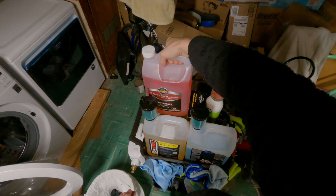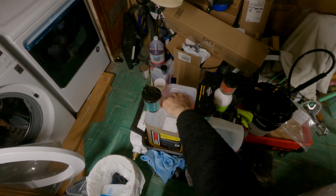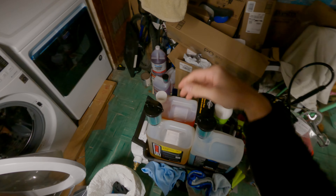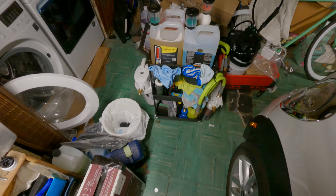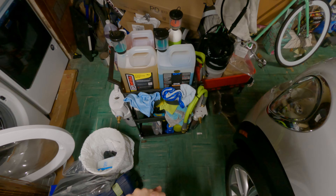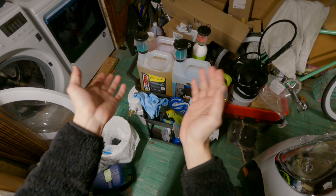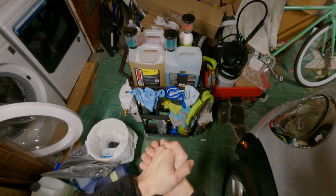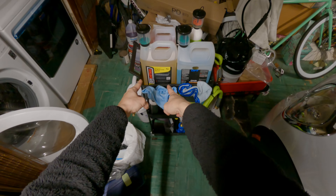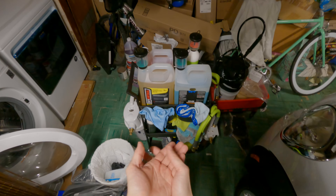The Meguiar's Hyperwash bottle here is also a different manufacturer. They're all made in the USA — at least I believe O&R is made in the US, mostly USA, and that's what I'm all for. I definitely cannot wait to try the Rinseless Wash soon enough.